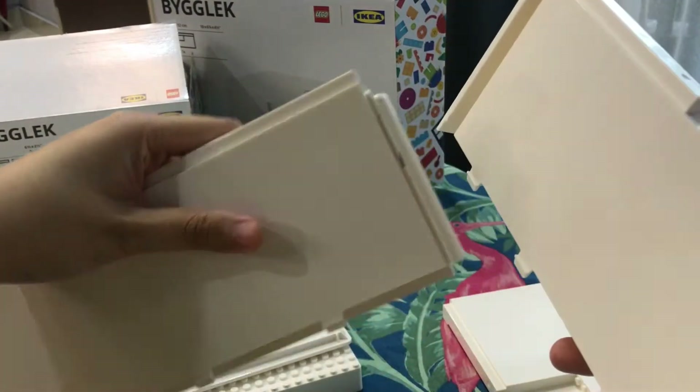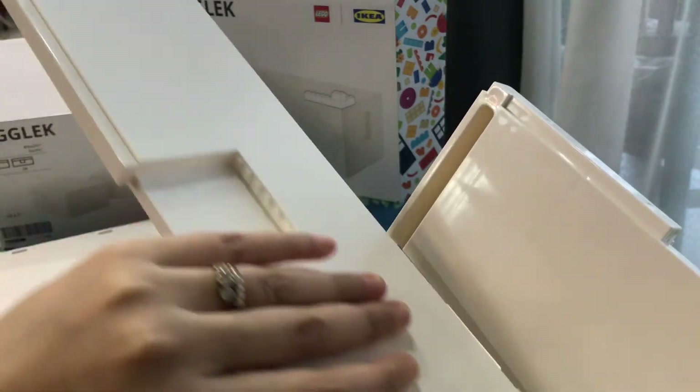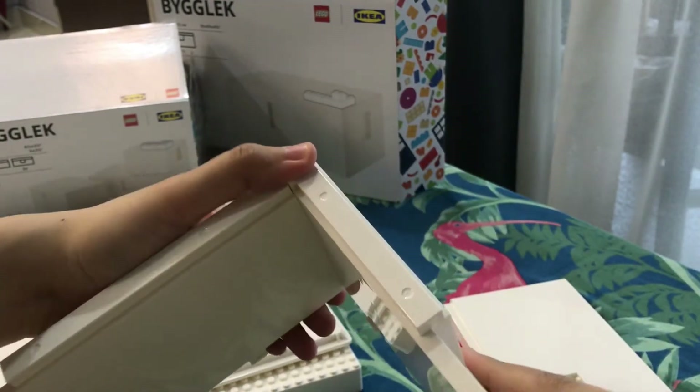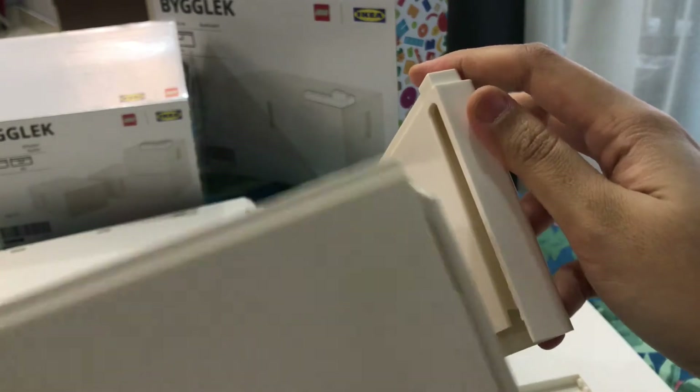It's not hard to assemble this. You just need to take this — the corner and the slot — and just slot it in like this. Make sure it clicks. Same goes to this side.